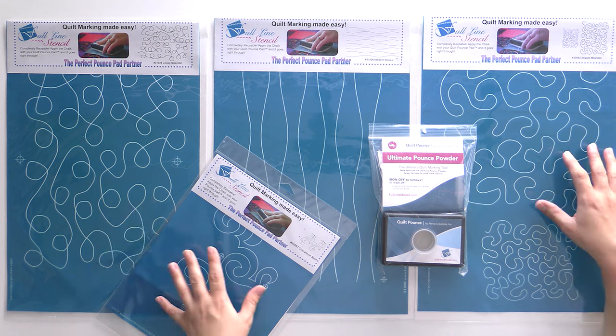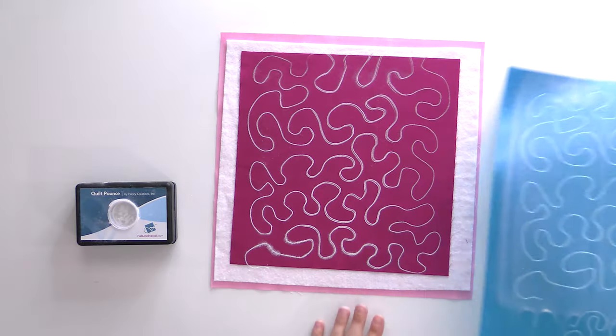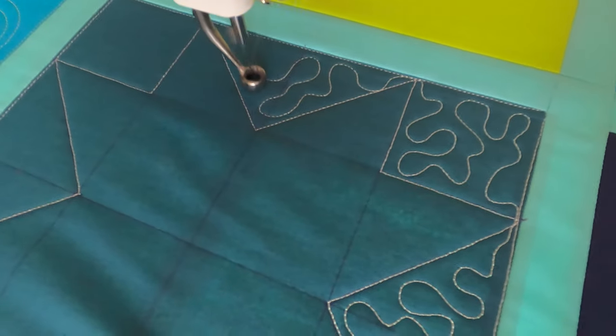We're going to learn four basic but versatile stitches using full line stencils. By marking the stitches on our first block and following the lines, you'll develop the muscle memory you need to customize the stitches in an infinite number of ways to make each quilt you make unique and fabulous.